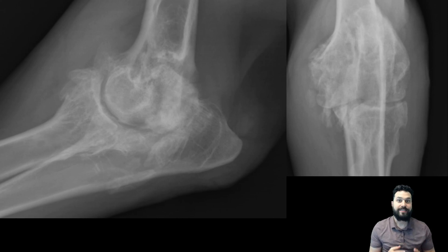So what are the findings that we're seeing here? This elbow has a significant amount of periarticular bone proliferation. It's present at multiple points — it's along the margins of the anconeal process, it's along the radial head, and it's at the medial aspect of the joint both in the joint space itself and at the level of the medial epicondyle.